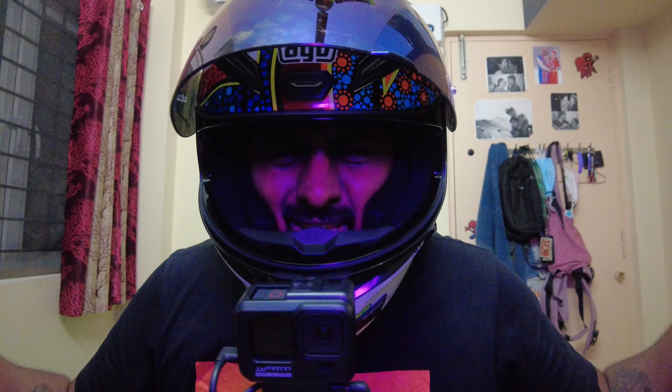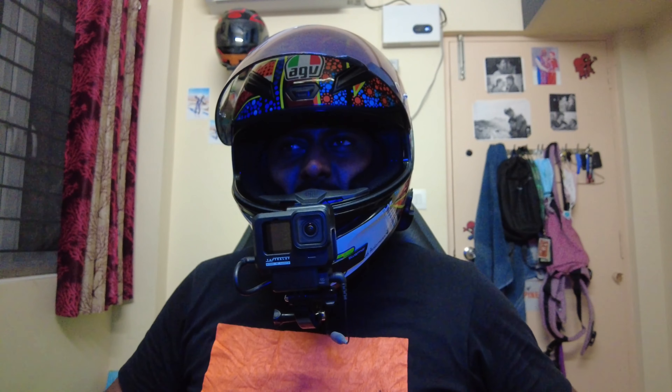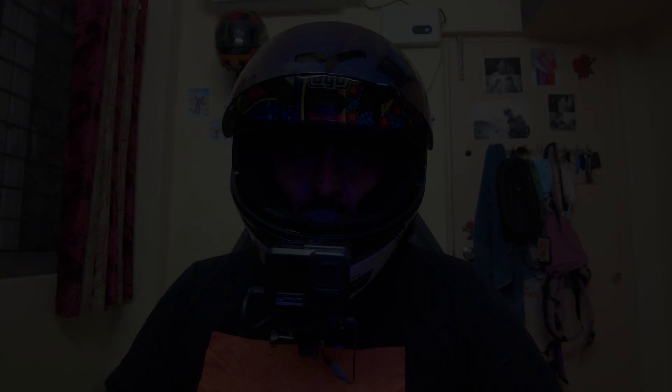Guys, I hope you liked the video — if so, quickly go and like it and share it with all your contacts. If you're new to my channel, do subscribe and hit the bell button so you get regular notifications. I'd also like to take this opportunity to thank every single person for taking the time to watch the video and for supporting me — because of your support I'm growing day by day. Let's ride!